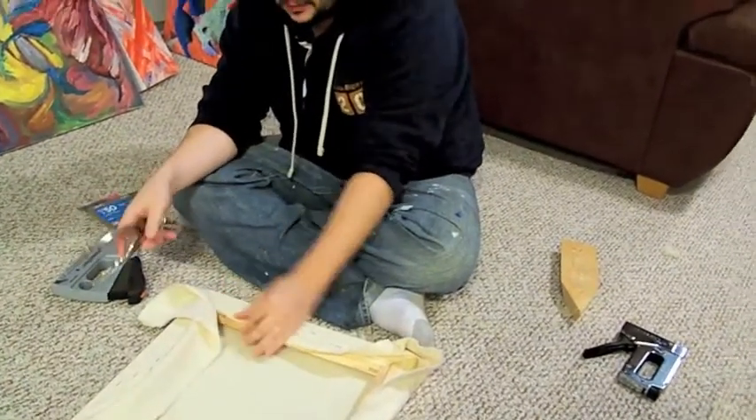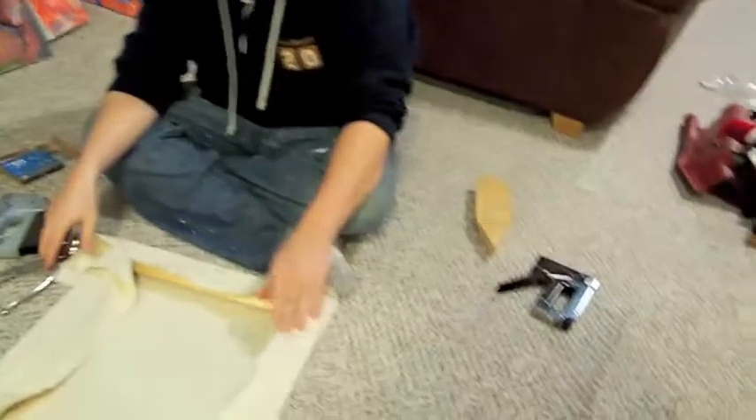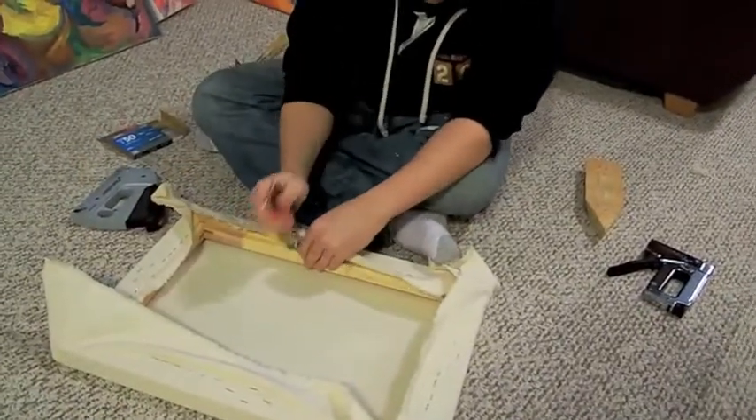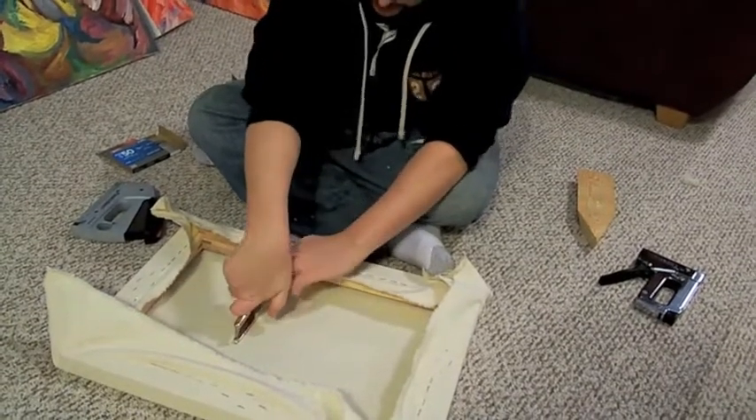I want to work backwards because I have less canvas on this side. Same thing, nothing crazy.